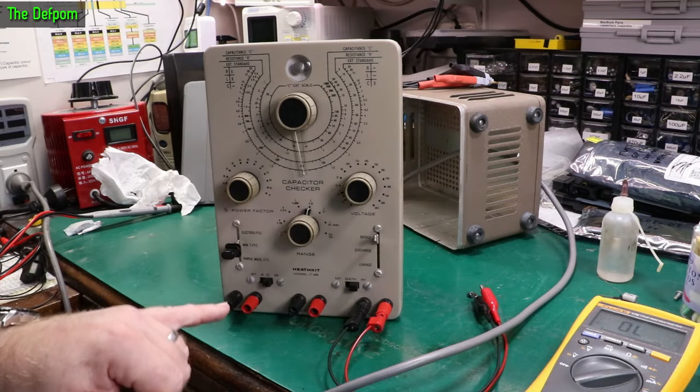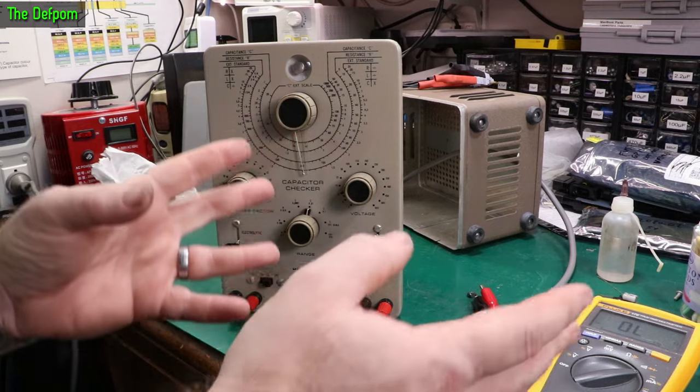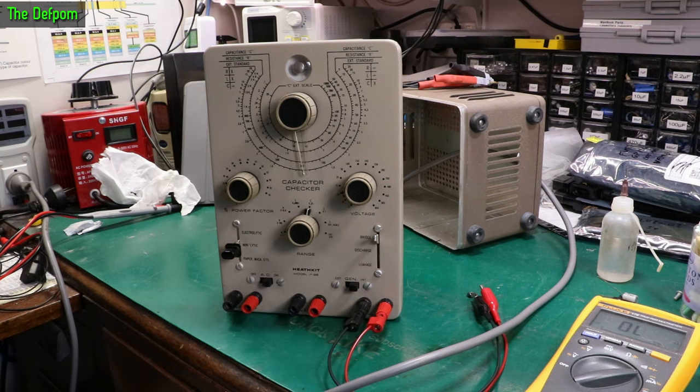Brief little revisit on this Heathkit IT-28. I was going to figure out if I could fit this on my bench somewhere, because it would be nice to have it there. It's been in storage since I did the initial repair and refurbishment. I replaced some caps and things, got a bit of an overall — I thought it was okay — but when I went to try some stuff on it today, it wouldn't work properly.